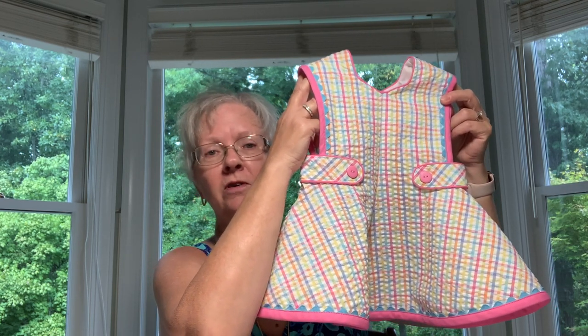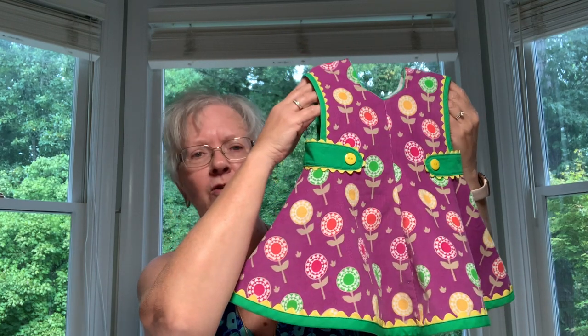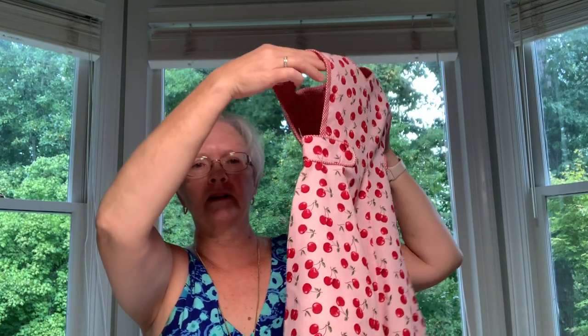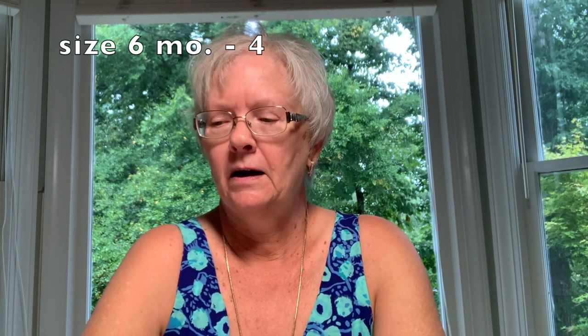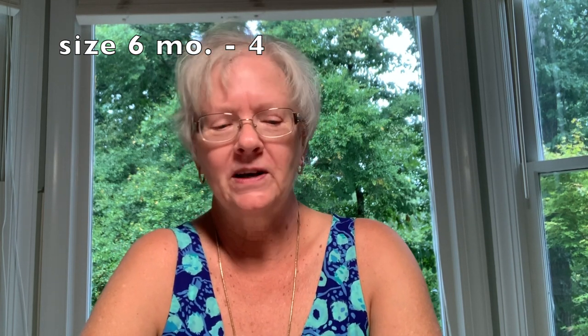It could also be worn with shorts or capri pants, and it can be made up as a jumper. This is a feather whale corduroy version that can be worn with a little blouse underneath, or made as a cute little sundress. I just love this vintage style — it's got a lot of flair to it. I think little girls and their moms are going to love this, and it comes in sizes six months to a size four. I wasn't sure the open sides would be suitable for larger than that, so I stopped at a size four.